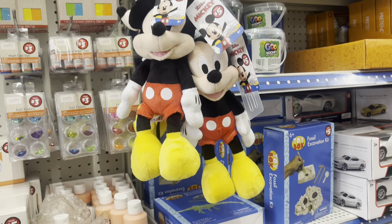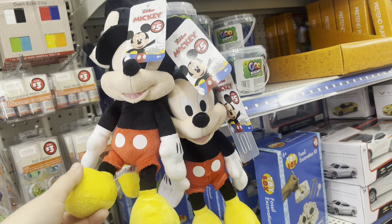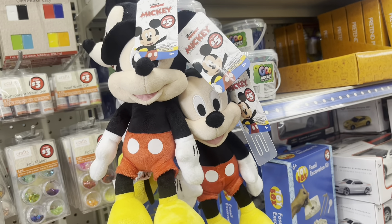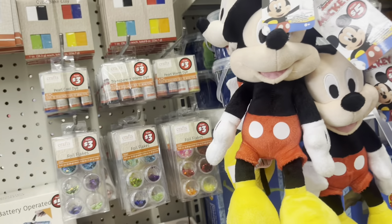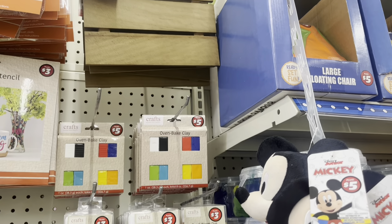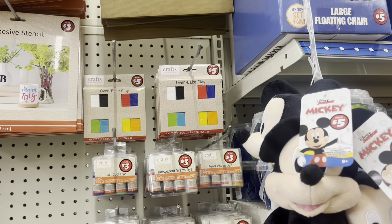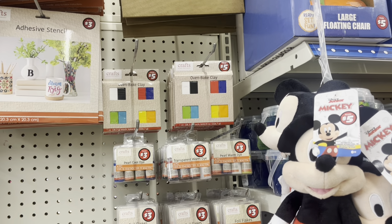Now let's move to the more expensive aisle — things here don't cost $1.25, they cost more. This Mickey Mouse plushie is $5.00 and it's really cute — it's a decent size, probably $5.00 because of Disney licensing. Let me show you the polymer clay they have for $5.00 — I think it's a really good deal. You get eight ounces, which is really a good deal.